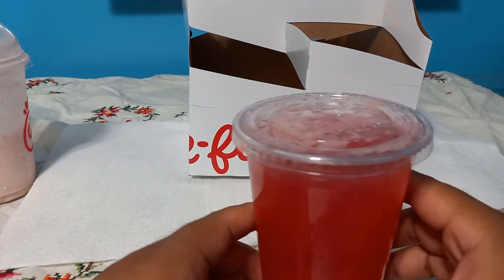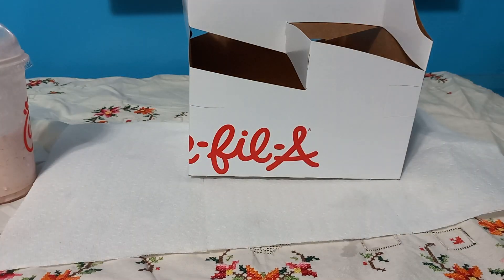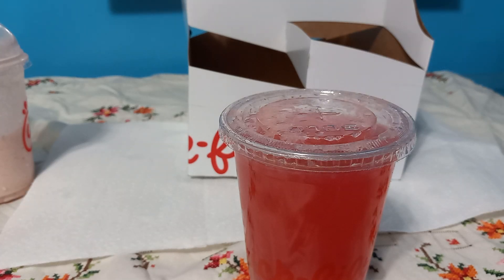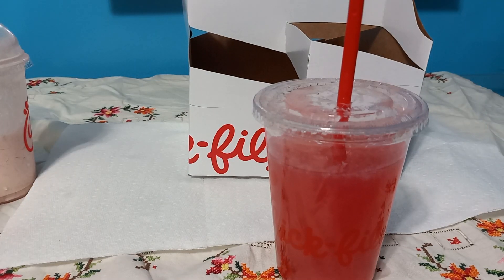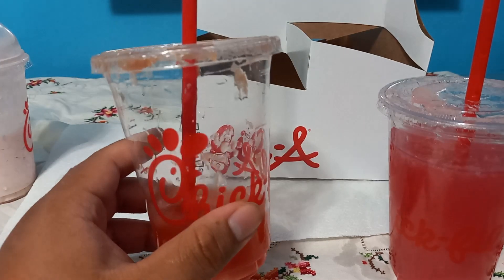Okay, this one is the Arnold Palmer — Sunjoy — with Cherry Berry lemonade and sweet tea. Unless I got the two confused... this one's a little pink. Let's give it a taste. Okay — I did get it confused. This is the Sunjoy, and this is the lemonade.